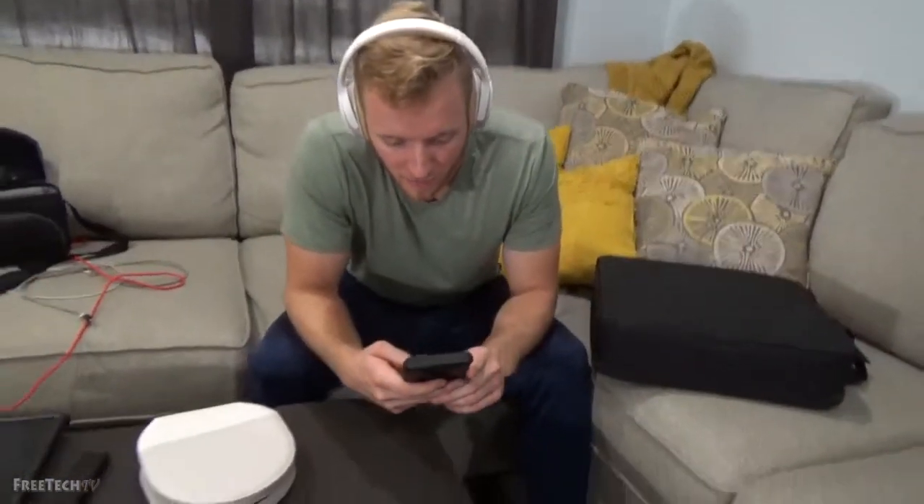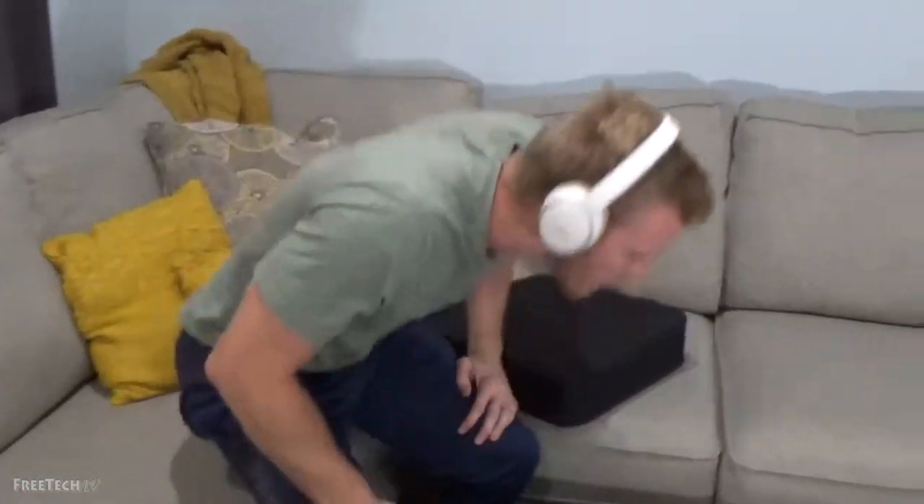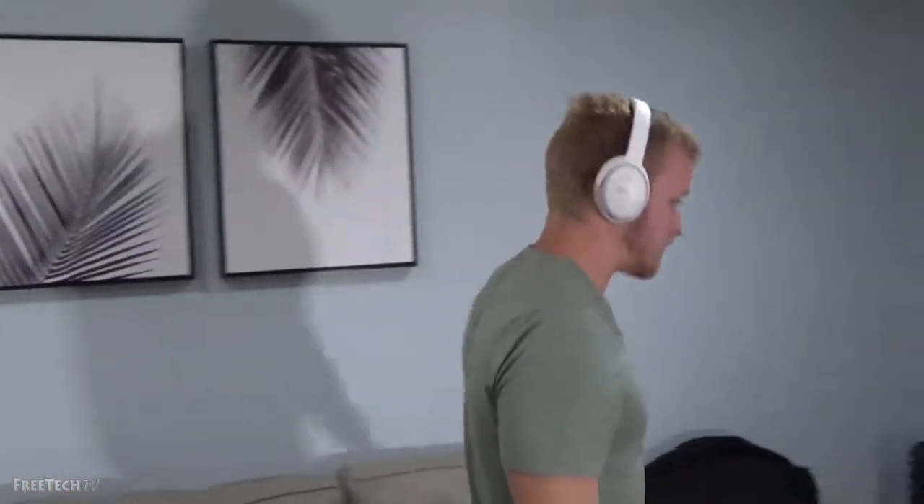They are very lightweight. If you are used to Beats headphones, these are going to be not very bass-heavy. You can always play with the equalizer and turn that up. They do sound good.